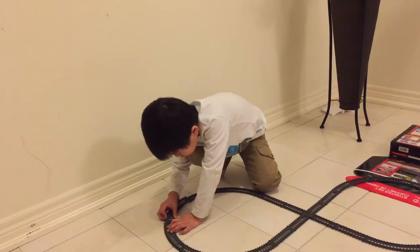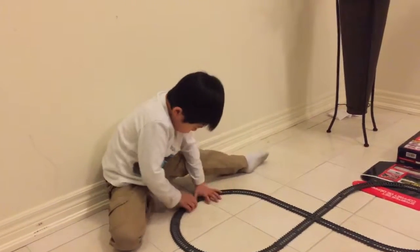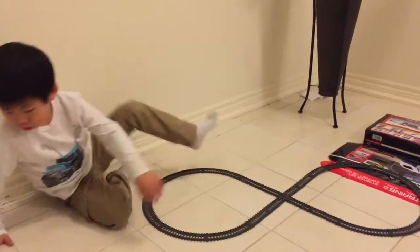And also you can make it — if you want a long one, you have to buy a lot of them and then you can connect it. When you're done, this is how you connect the train.